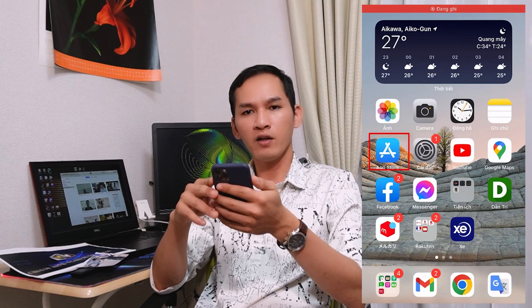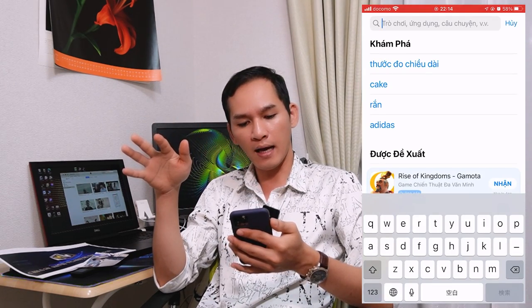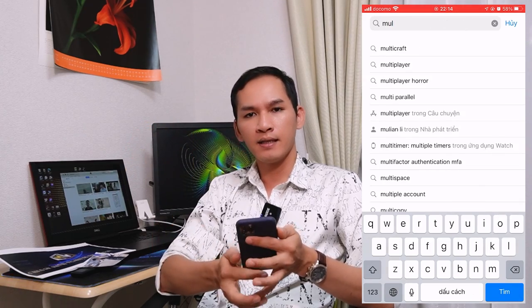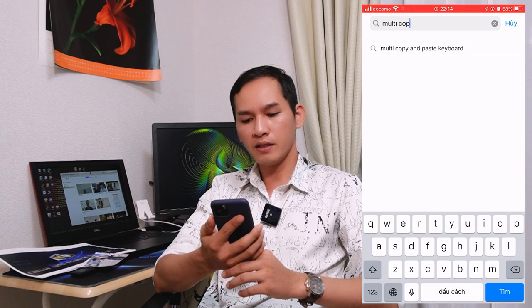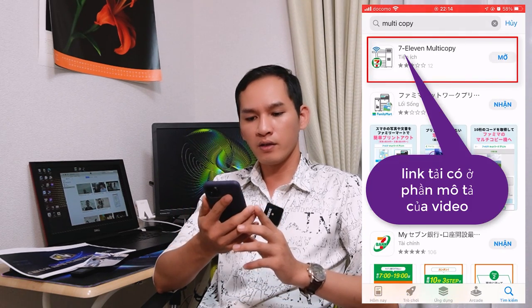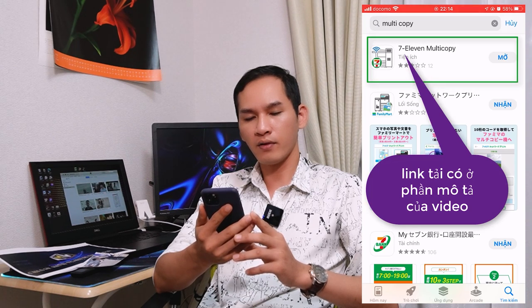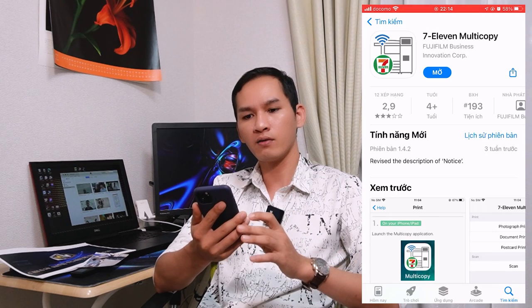Trước tiên thì chúng ta sẽ vào App Store đối với iPhone và Google Play đối với Android. Thì chúng ta sẽ tìm kiếm bằng cái từ khóa là Multi Copy. Thì đây là cái phần mềm in ảnh của Comini 7-Eleven. Trên hình ảnh thì mình có khoanh tròn để các bạn dễ thấy. Thì các bạn tải về, phần link mình cũng để ở dưới phần mô tả video. Nếu các bạn nào mà không tìm thấy, các bạn sẽ nhấn vào cái link để tải cũng được.